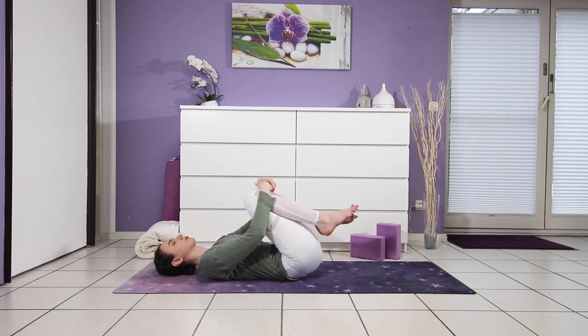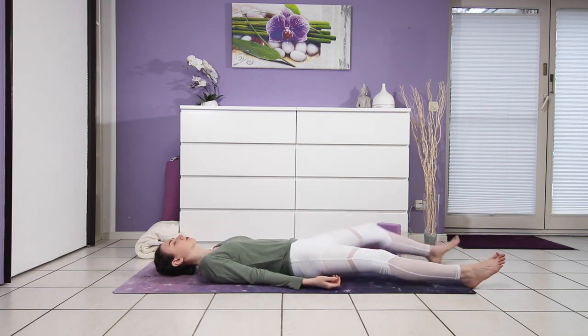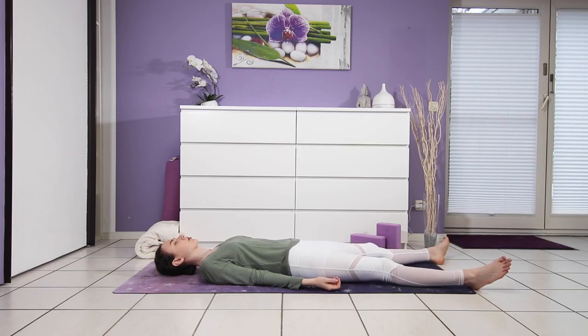Coming into our final resting position, shavasana. Extend one leg and then the other — palms go out on both sides of your body, or you could place one hand on your belly and the other on your chest. Just rest here and enjoy a short moment of complete silence.